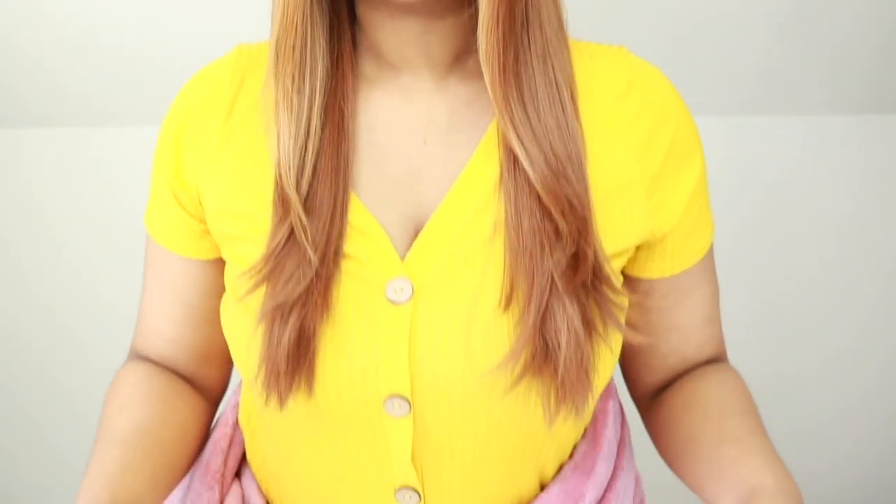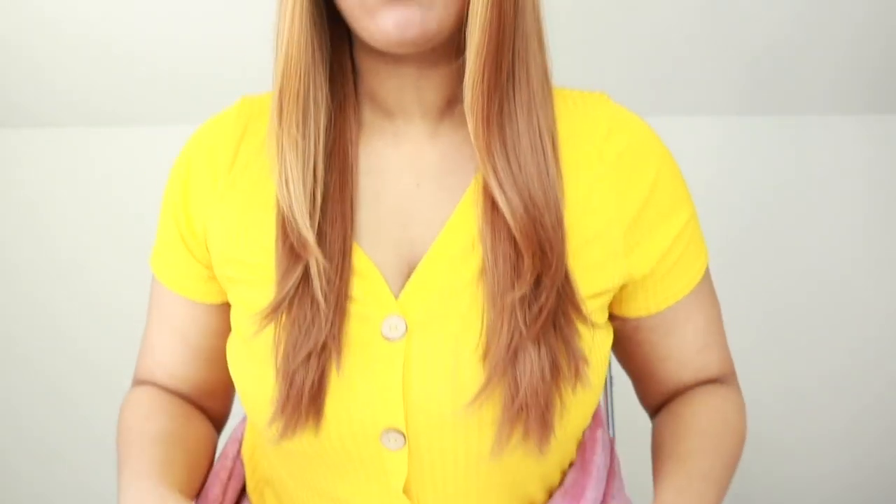Okay, first things first, I am not a professional, y'all. I am just using my common sense with cutting this wig. So I'm going to be using three things: a pair of scissors, a razor comb, and an eyebrow razor to trim this wig up.